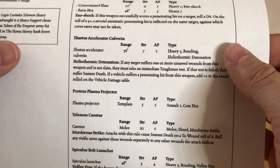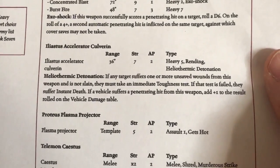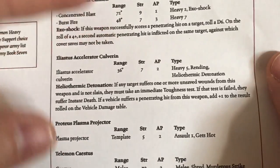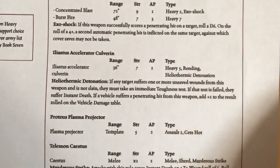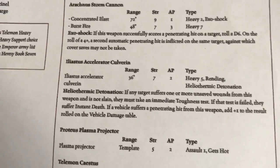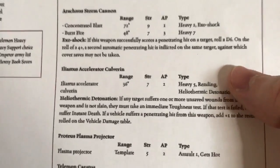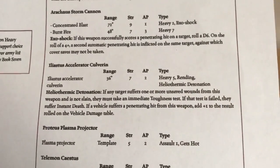Let's look at the profile. The Iliastus Accelerator Culverin: Range 36, Strength 7, AP2, Type Heavy 5, Rending, and Heliothermic Detonation. These are the same stats as the Iliastus Accelerator Cannon on the Caladeus Grav Tank, except the range is shorter at 36 as opposed to 60. If any target has an unsaved wound from a hit, they must take an immediate Toughness test — if they fail, they get Instant Death. It also adds plus one to results on the vehicle damage table, effectively making it act like an AP1 weapon on penetrating hits. The only thing it lacks compared to the standard Iliastus Accelerator Cannon is twin-linking, but Heavy 5 is better than twin-linked 3.